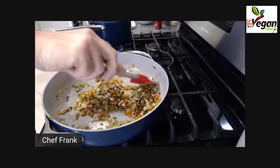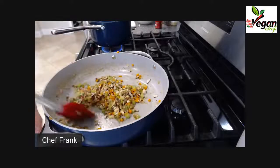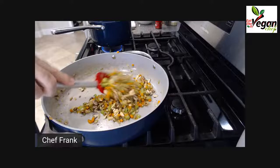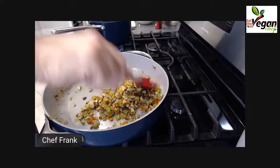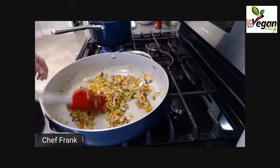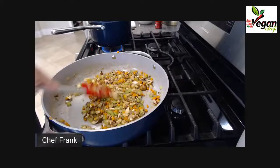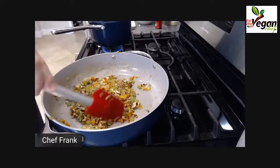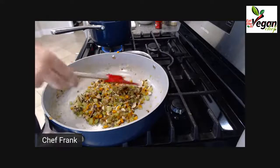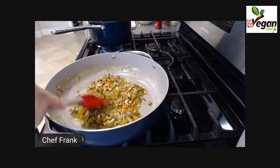I'm going to crank up the heat just a little bit, because sometimes when you add too many vegetables the pan cools down. The same happens if you add too much water — the pan cools down. You want to avoid the pan cooling down too much.